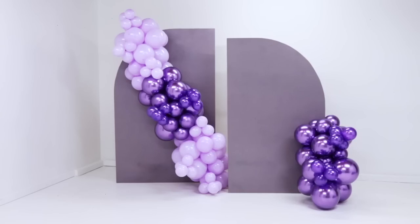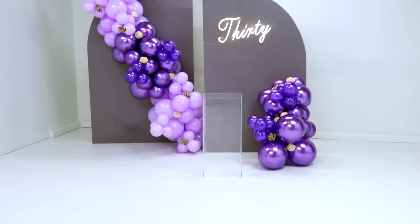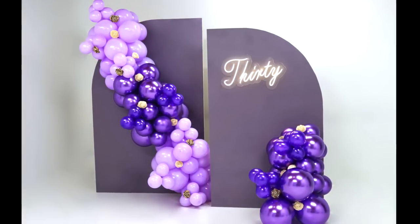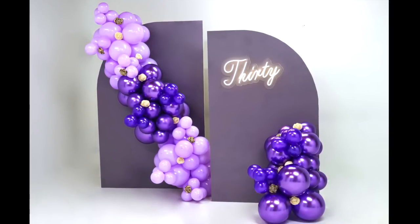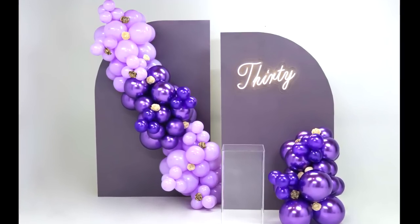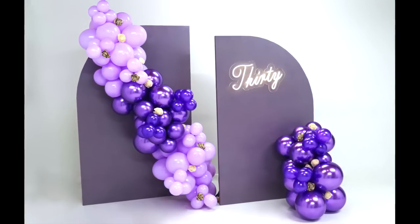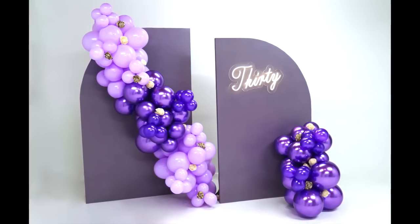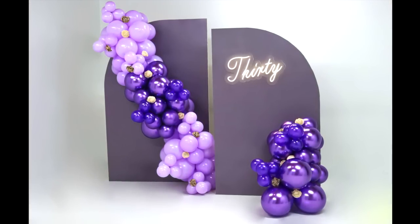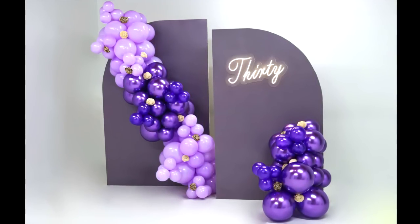I've been wrestling with these balloons for about an hour and I'm finally satisfied. Alright guys, this is it! I hope you enjoyed this video — if you did, please give me a thumbs up. If you haven't subscribed, please make sure to subscribe and leave me a comment. Let me know your thoughts on this backdrop and the overall look, and make sure to share with your friends so you can save them a buck or two. Until next time — love you, bye!